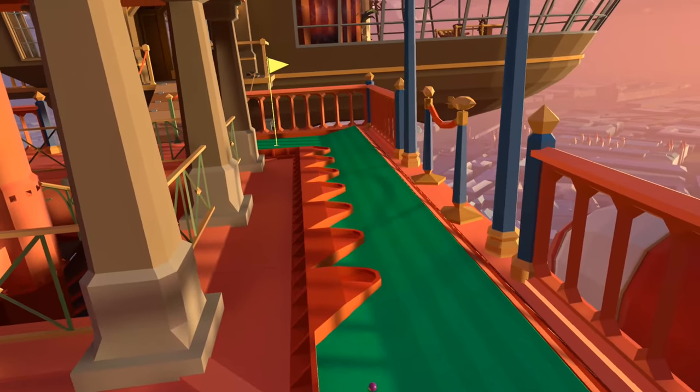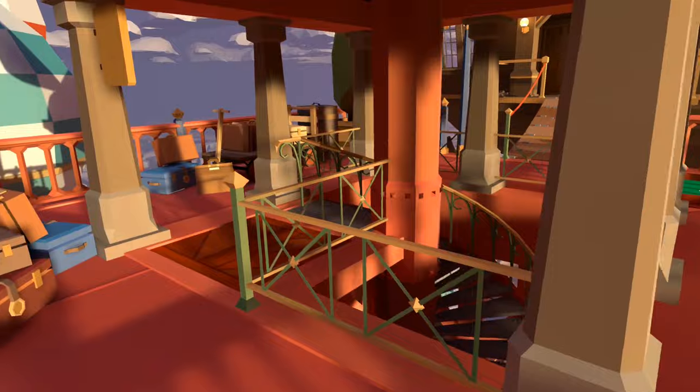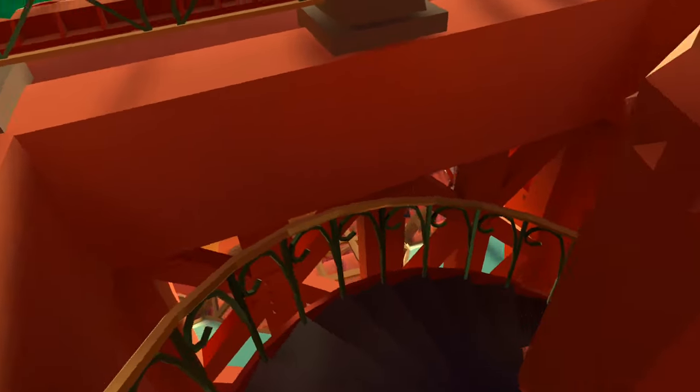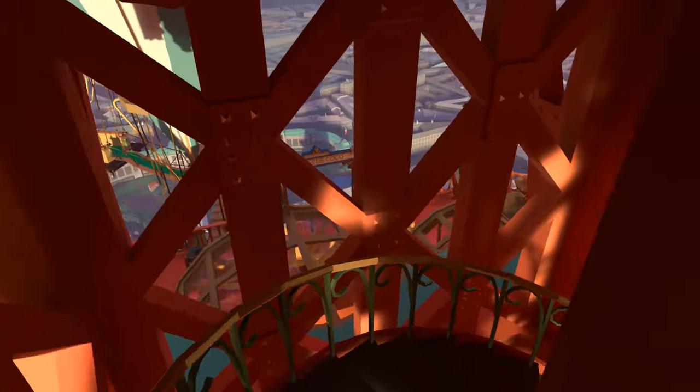For ball number 16 we actually want to make our way back down towards hole 15 again, connected with the spiral staircase — so make your way down, that's a full 360 from the start and then a little turn more, and in these beams is ball number 16.